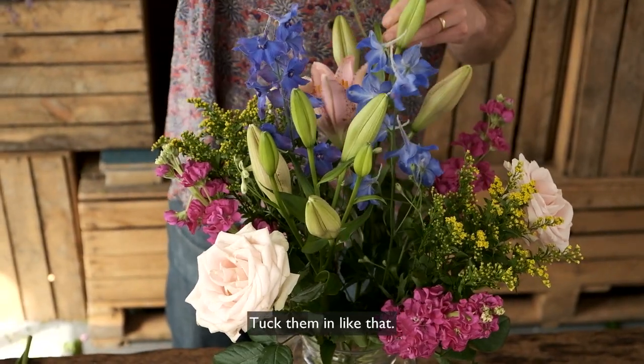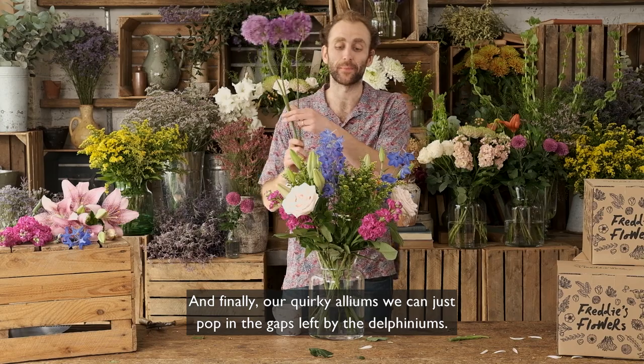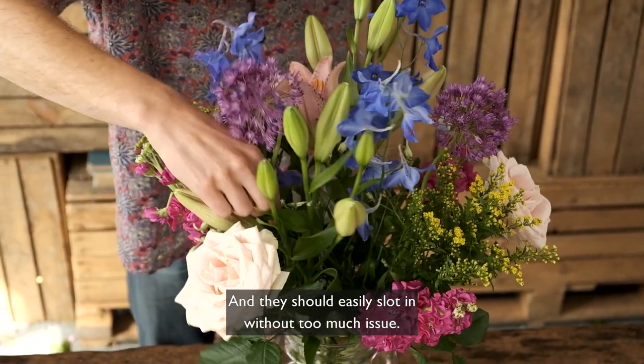So tuck them in like that — beautiful. And finally our quirky alliums you can just pop in the gaps left by the delphiniums and they should easily slot in without too much issue.